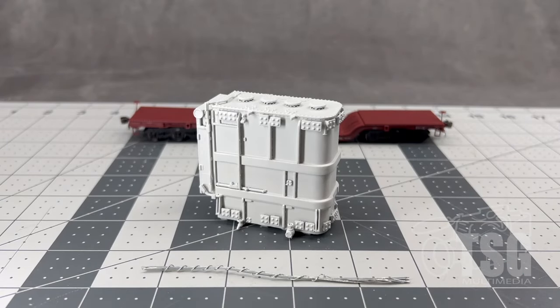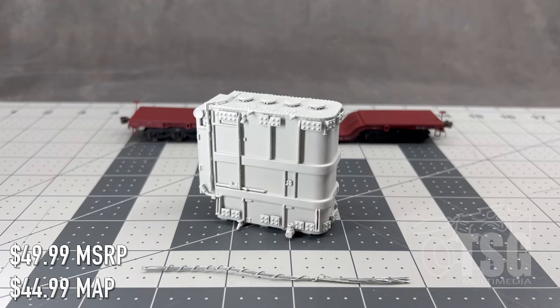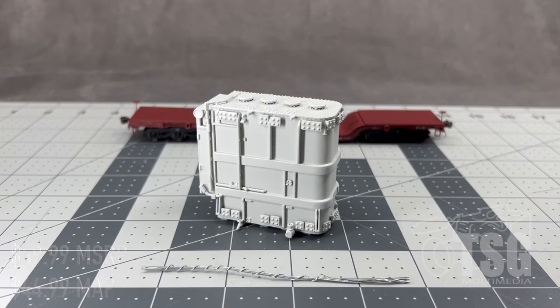This next one is called an Old Transformer, and it says on here that it's modeled from a prototype that would be produced in the 1920s or 1930s. So if you're in a more modern era, this could be taken to scrap or whatever — draining all the PCBs out of it, probably into a river. It's a hazmat site in a box. This one has a list price of $49.99 with a MAP of $44.99, so if you shop around it'll save you some money.